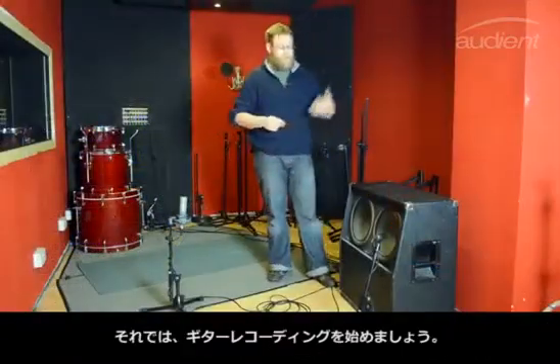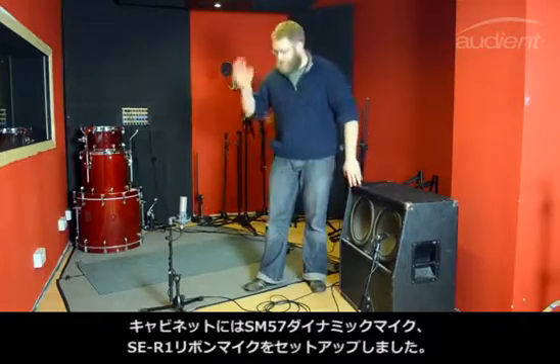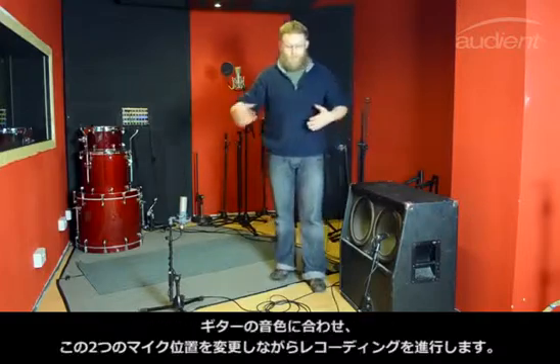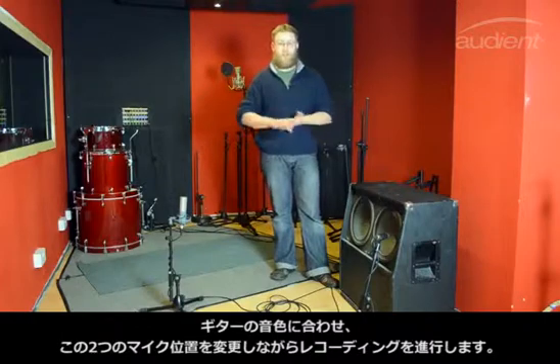We're in the live room. We're going to be tracking some guitars. We've got a nice Framrus cab here with an SM57, which is a dynamic microphone. We've got the SE R1, which is a ribbon microphone, and we're going to be moving these two mics around in different positions to reflect the different styles of guitar that we're going to be recording.